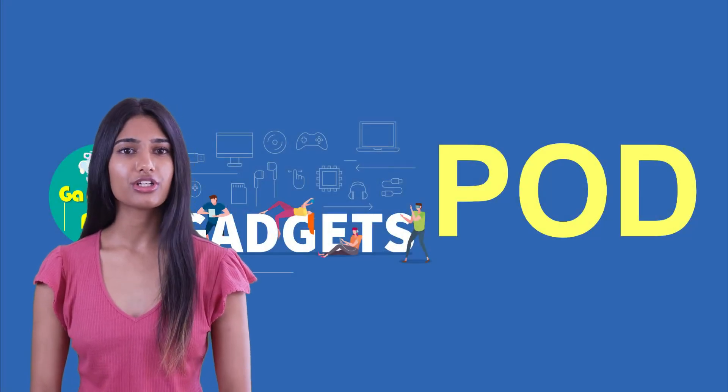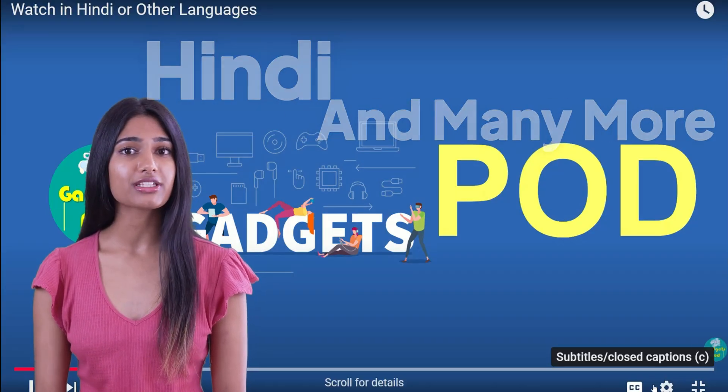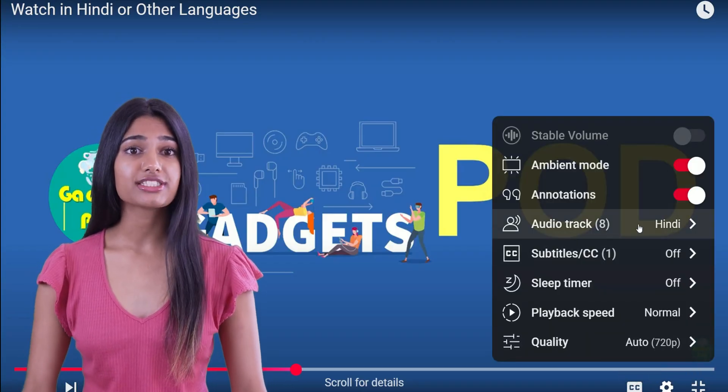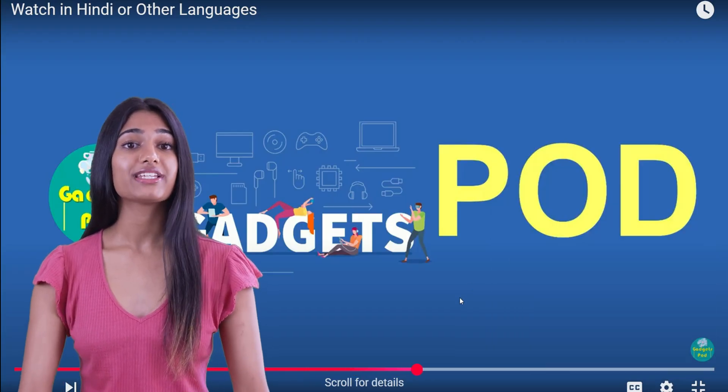Welcome to Gadgets Pod. You can also watch this video in Hindi or other languages. Just click the settings icon on the YouTube video, go to Audio Tracks, and select Hindi or the language of your choice. Enjoy the video.